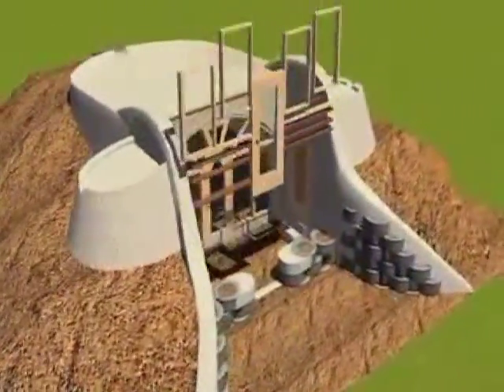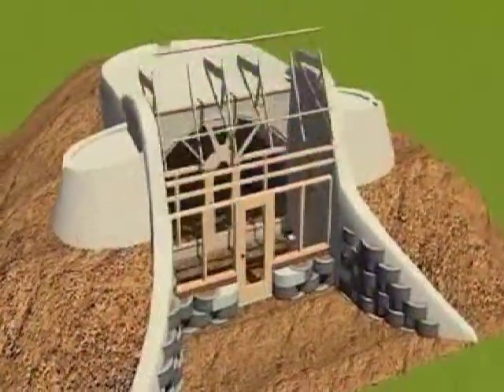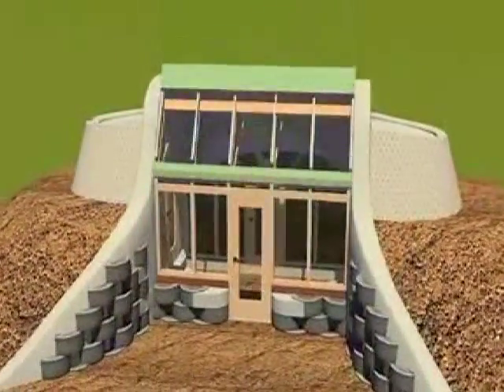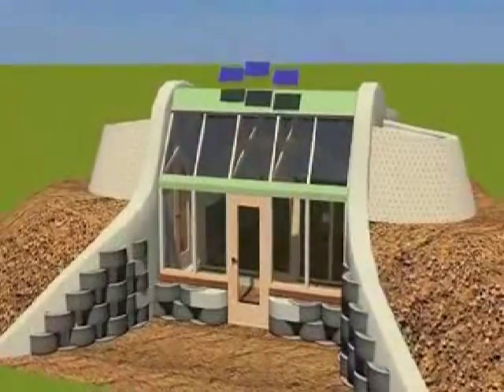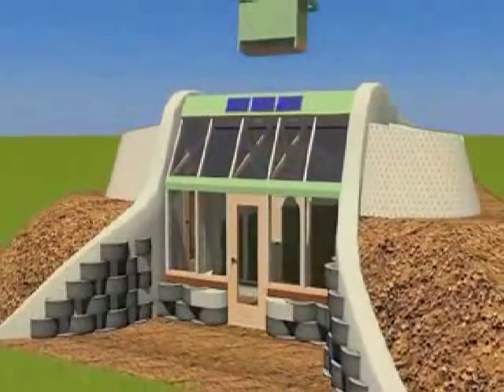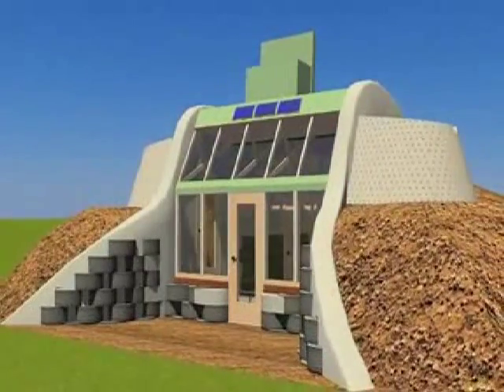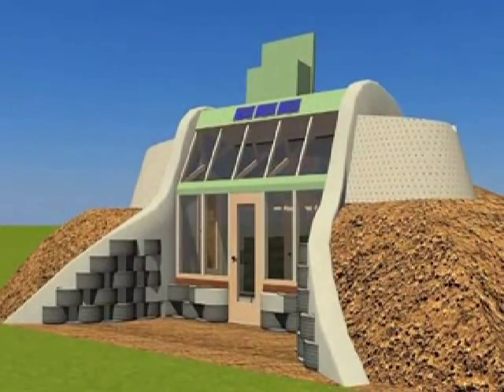The front face greenhouse carpentry goes in, and the insulation on top of the greenhouse, the metal flashing, the place for the panels is delineated and they're installed. The operable gravity skylight is installed and the building is essentially put together.